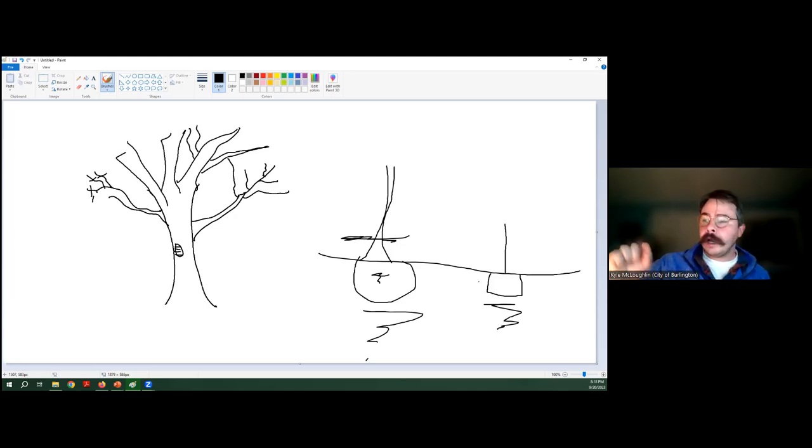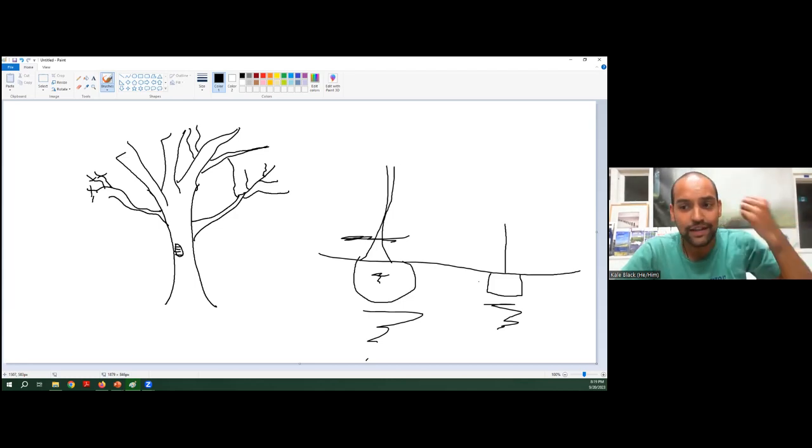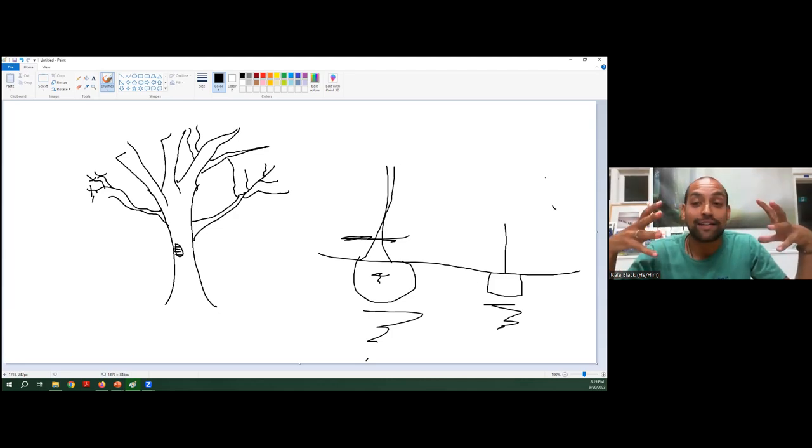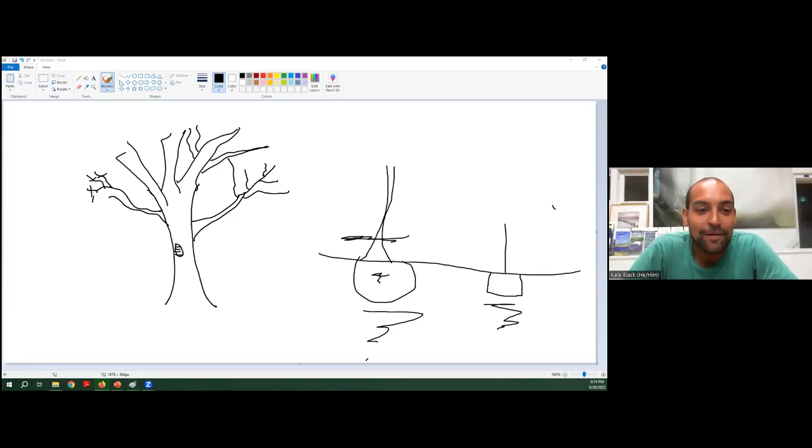A quick shout-out: our friends at Conservation Halton have been working with us in Parks Design and Construction to do an invasive species event on October 14th at Hidden Valley Park, for those interested in helping with invasive species there. And invasive species removal is just incredibly satisfying — immediately rewarding.